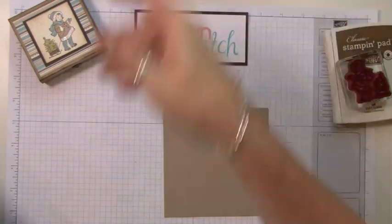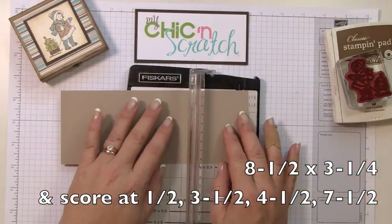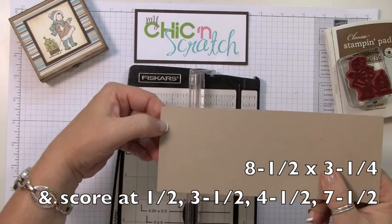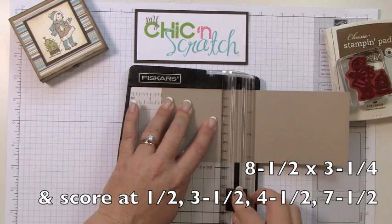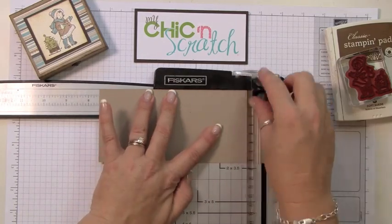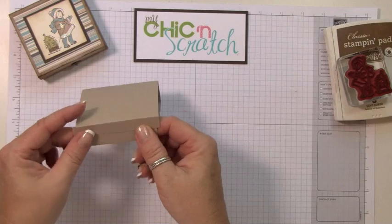The next piece you're going to need measures eight and a half by three and a quarter. You're going to score that at half an inch — I'm scoring it using the half-inch side — then turn it and score again at half an inch, then at three and a half, four and a half, and seven and a half.